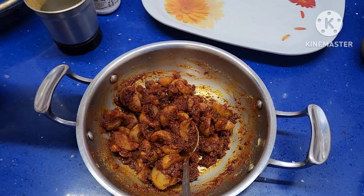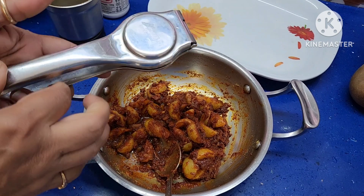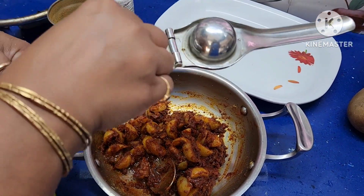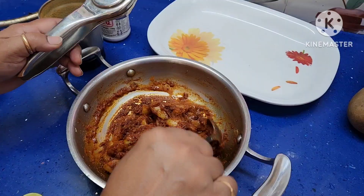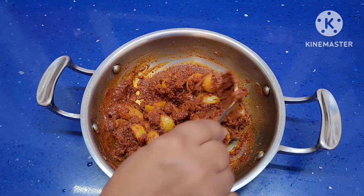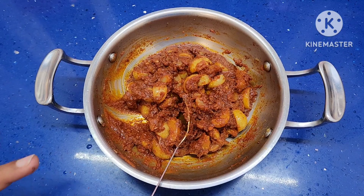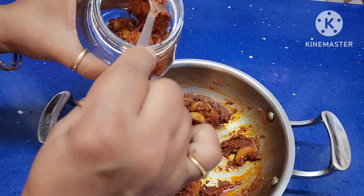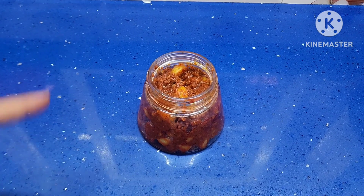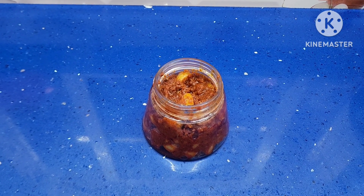Finally, add lemon juice. That's it — transfer it into a clean dry bottle. This is instant amla pickle made with salted amla. You can use it for a month and it will retain its color and flavors. Very easy to make and very tasty. Make healthy, eat healthy, and be healthy. Please subscribe, share, and like my YouTube channel Healthy Magic Foods. Thank you.